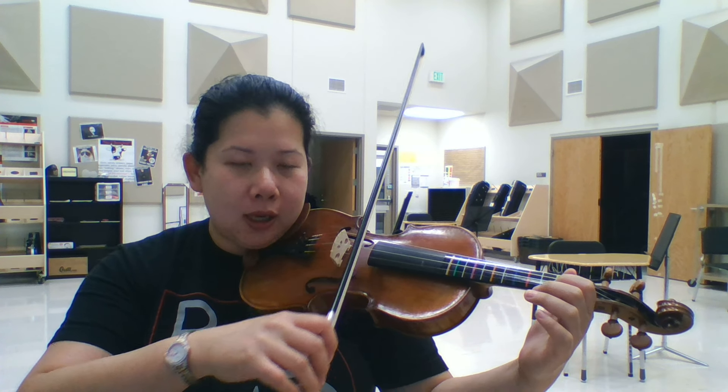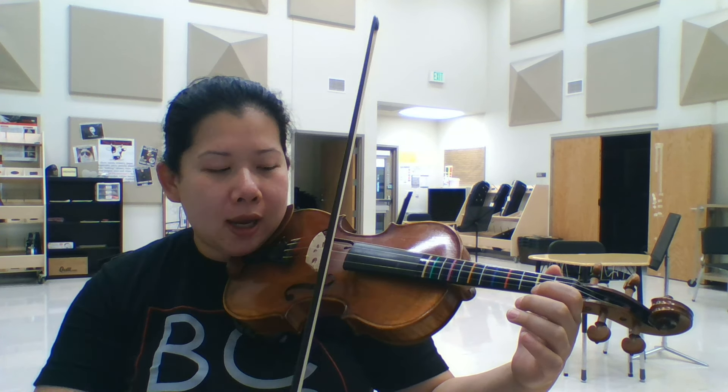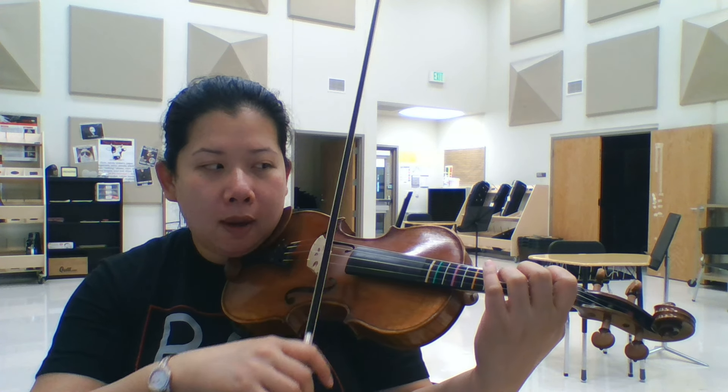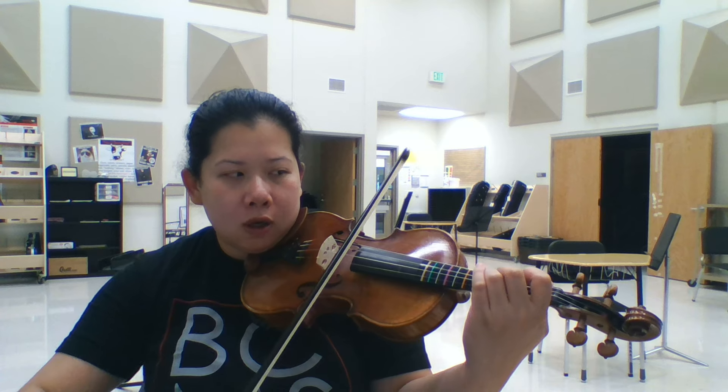Ready, go. D, A, B, A. Make a tunnel. G, F sharp, E, D.